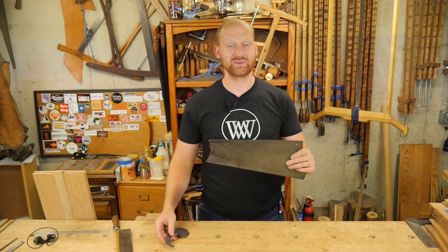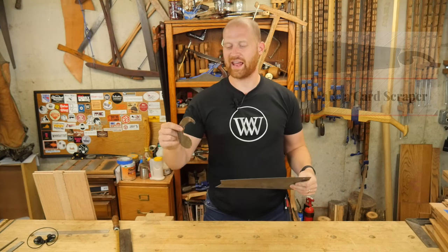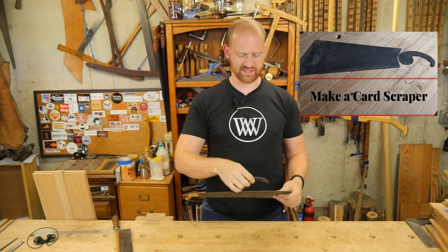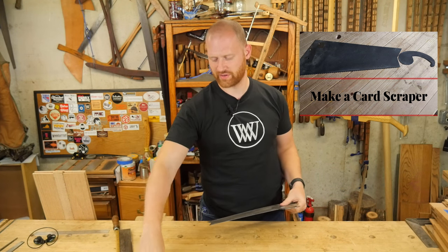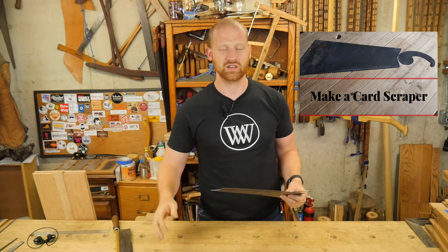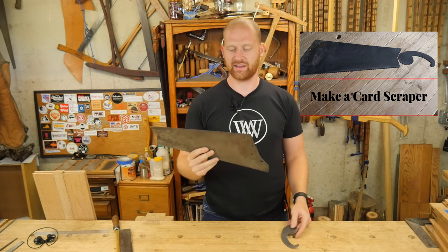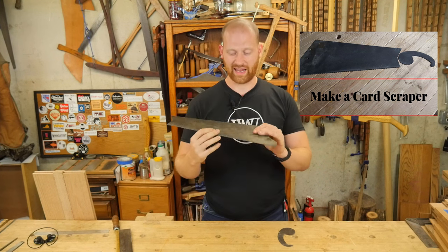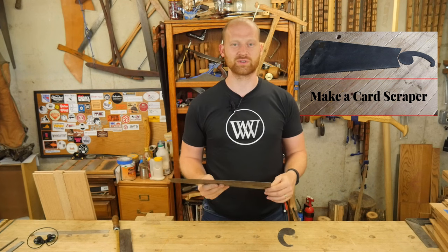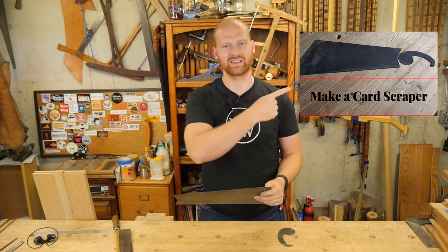The other video this week was taking an old handsaw and turning it into a card scraper. In this case I actually did a curved card scraper. Fairly simple and straightforward, and I wanted to show that even if you're wanting a rectangular card scraper, they're very easy to use and easy to make, and you can get them out of an old cheap handsaw. It's a fairly cool project and I'm getting a lot of good response to it. If you want to see that, I'll leave a link over here.